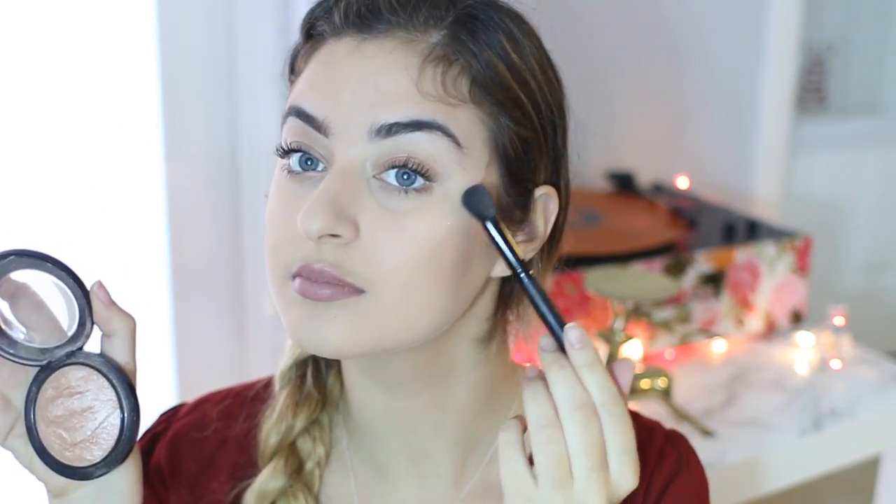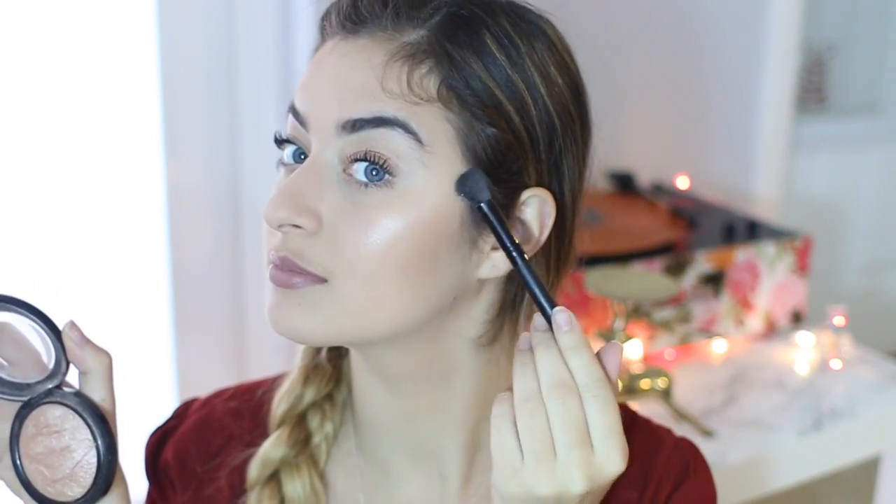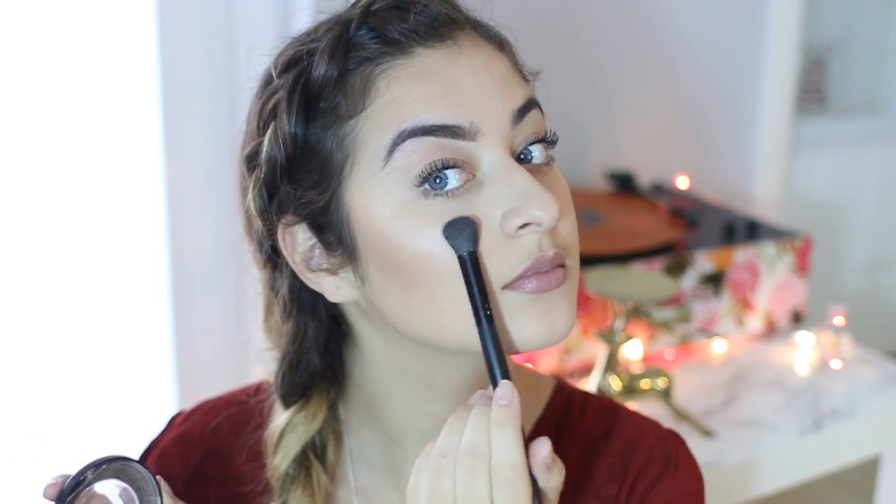Finally, my favorite step is the highlight. I'm just going to be using an e.l.f. concealer brush — look how awesome that works, my highlight looks fantastic. I'm using MAC's Soft and Gentle, which is a classic. I basically just highlighted the tops of my cheekbones and a little bit on my nose. Look at that — fantastic.